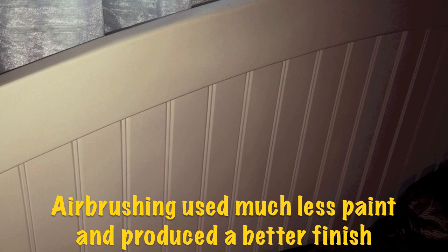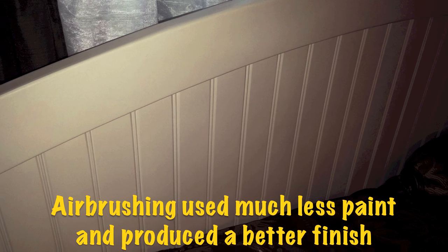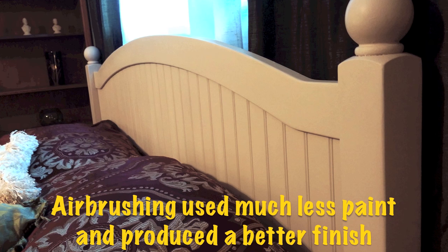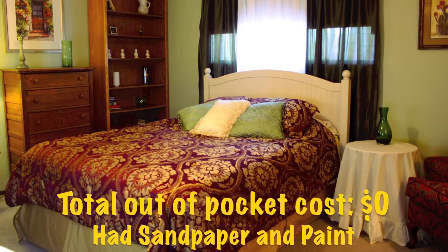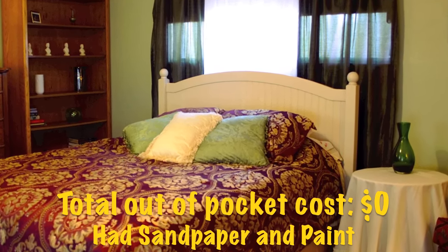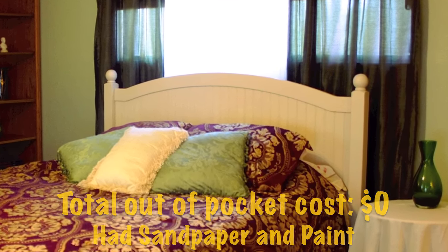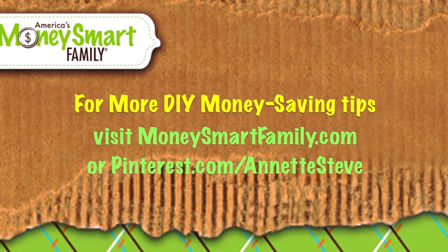There's the finished headboard — it looks like it's factory painted. It is so smooth and beautiful, and I'll show you what it looks like in the room. It's just a slight cream color and it looks perfect. From trash-picked to a beautiful room in about five hours — it's a great project.